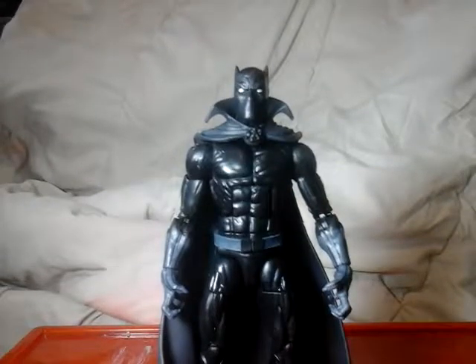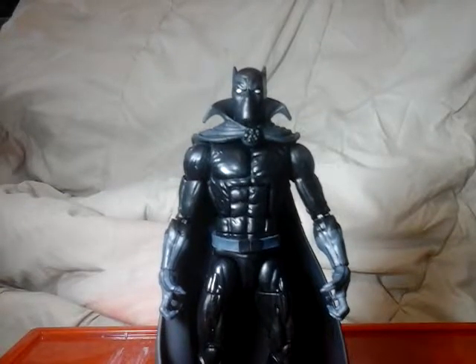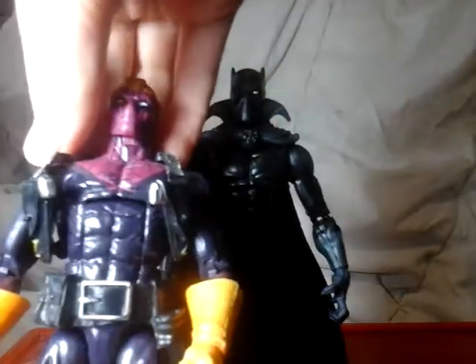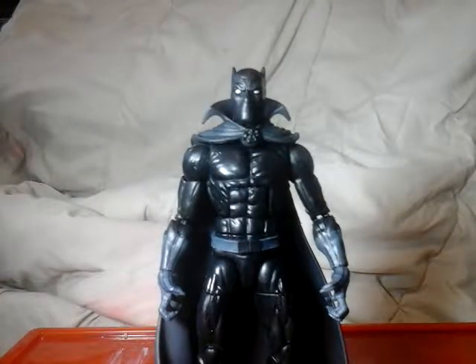Sorry if I zoomed in on his sexy pecs. By the way, I had no clue that this body mold had veins, because my Baron Zemo's veins — I'll just get Baron Zemo out — the veins get covered up by his costume. And it's such a dark mold that it's really hard to notice. But the veins are there. On this black suit, you just notice it and you're like, what? He has veins!